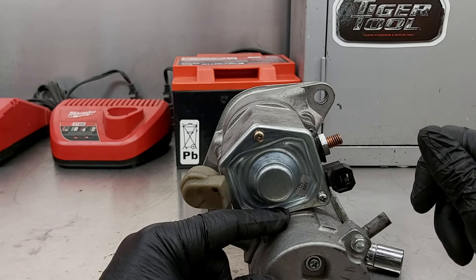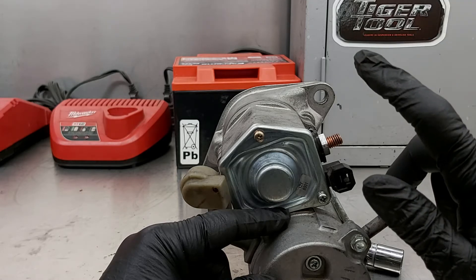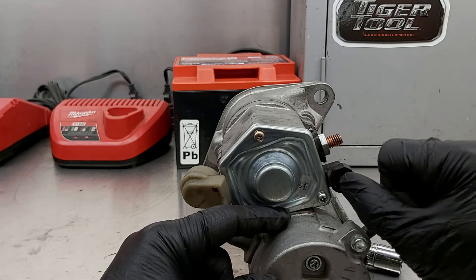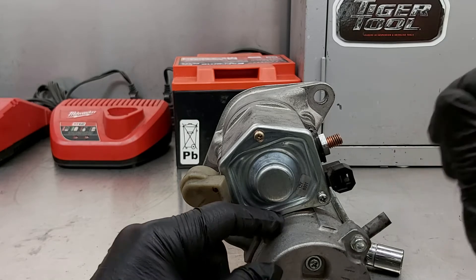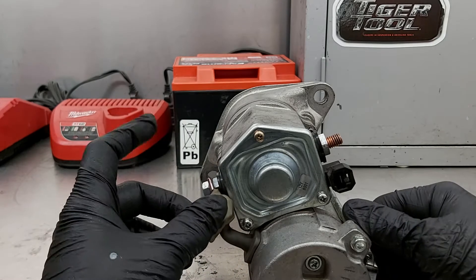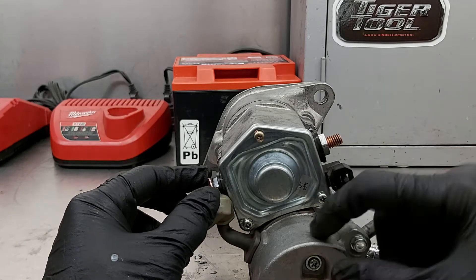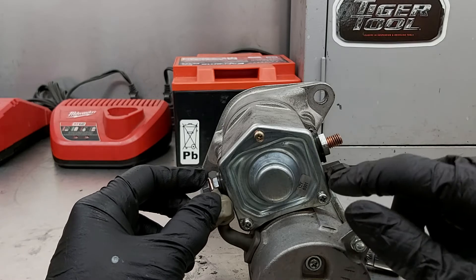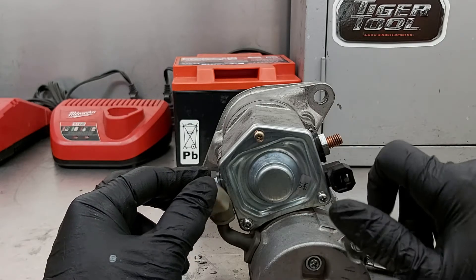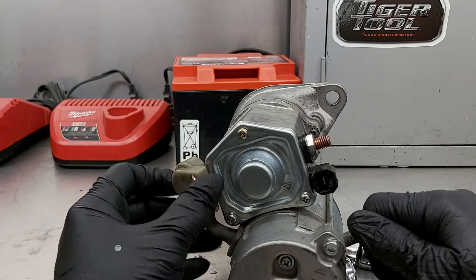If you hear just a click, first you need to check that you have battery voltage at the large terminal, and when you turn your key that you get battery voltage to the small terminal. When you hear a click, have someone hold the key on and check the output terminal. If you have battery voltage there, chances are the problem is in the motor. But if it clicks and you don't have battery voltage there, the problem is inside the solenoid with the contacts. I'm going to open this up and show you what's inside and how it works.